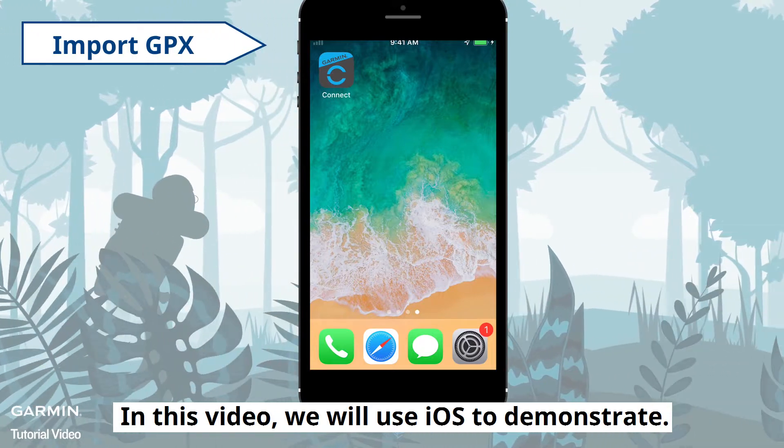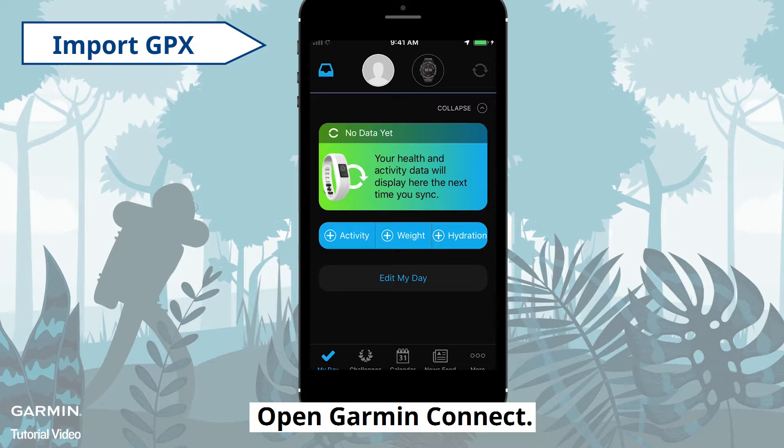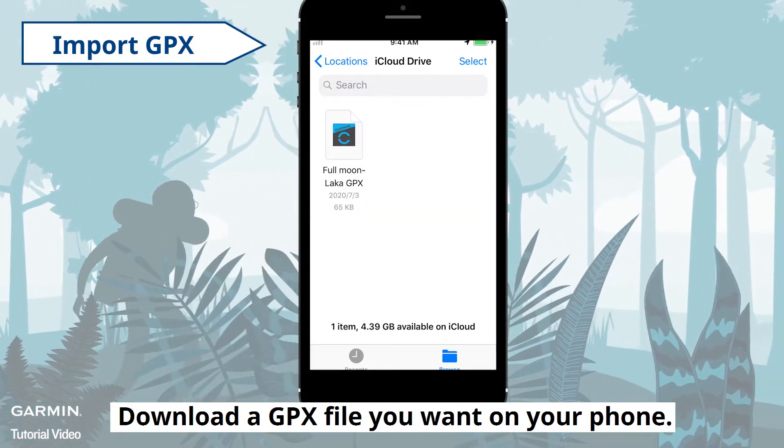In this video, we will use iOS to demonstrate. To import a GPX file, open Garmin Connect. Download a GPX file you want on your phone.